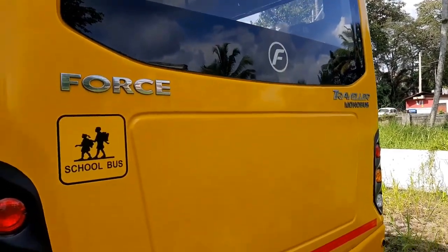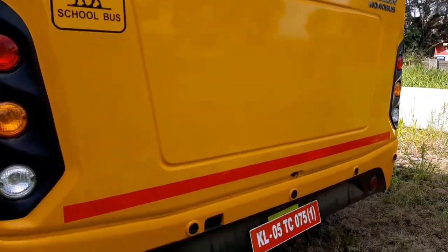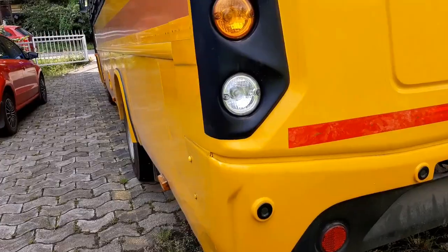Force Traveler Monobus Scholar comes with a 3-year or 3 lakh km warranty.